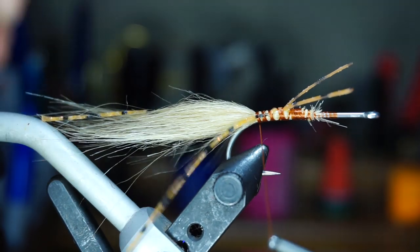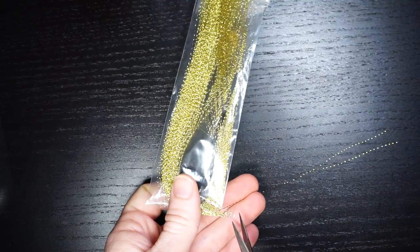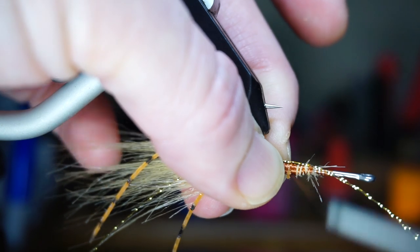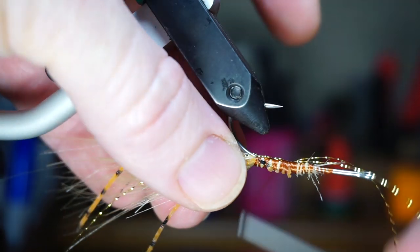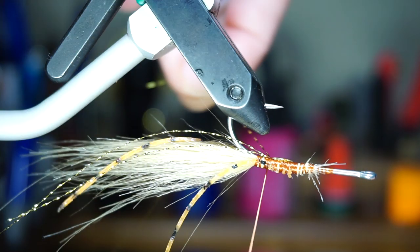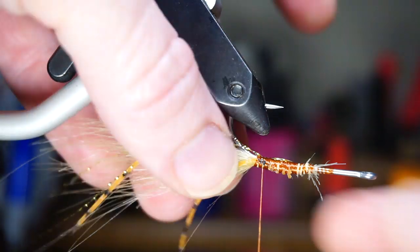You want them to extend back about as long as the tail. Now we want 2 crystal flash strands, and keep them full length. Turn the fly upside down and tie the crystal flash in so two strands split the hook, and extend slightly further back than the tail. Then pull the forward facing strands rearward and tie those in on either side of the hook as well. Then cut them a little shorter, to about half the length of the tail.